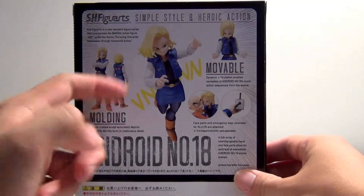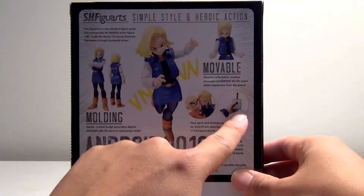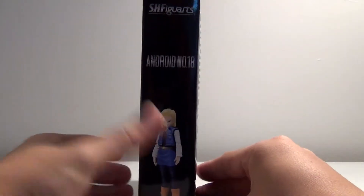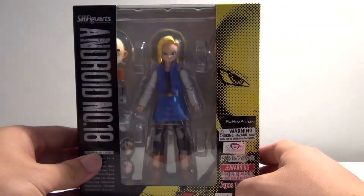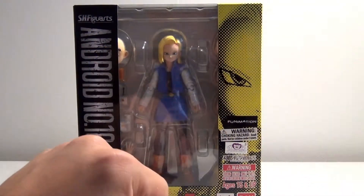On the back, you have some of the poses you can get her in, a swappable face for Krillin, which is amazing, and the detonator for the bomb in her heart. On this side, you have an awesome picture of Android 18. Stick around — I'm going to get her out of the package and we'll see what she's all about.